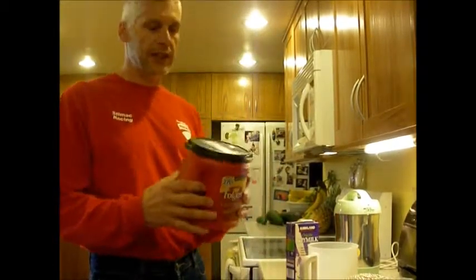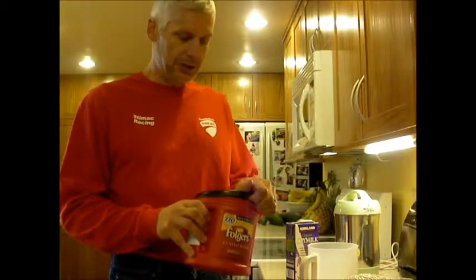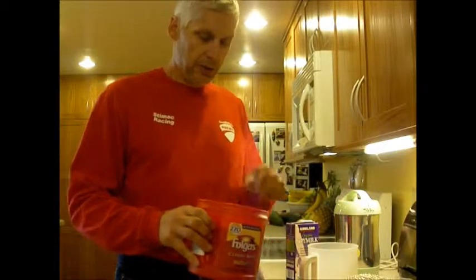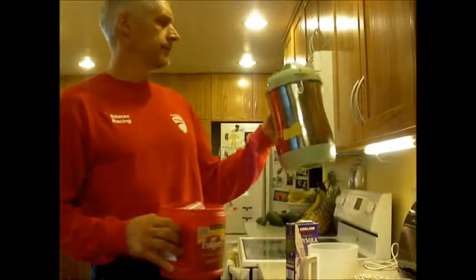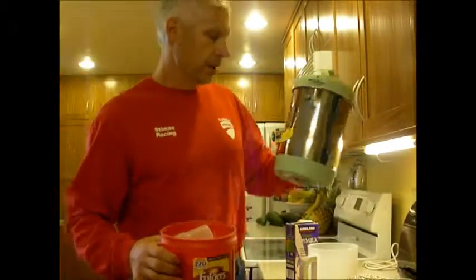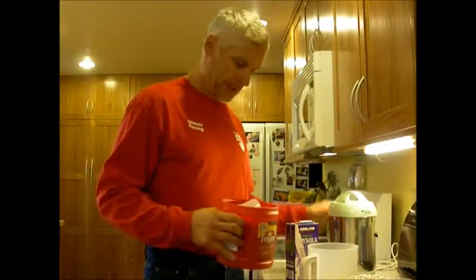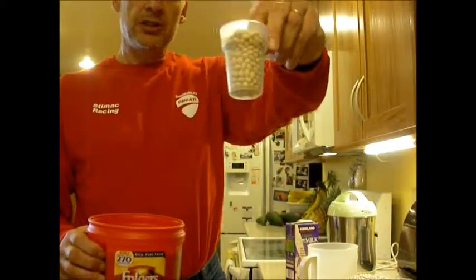We reused an old coffee can — hundreds of them at work, because the shift workers like to drink our coffee on night shift. So to make the soy milk in our Joy Young soy milk maker, it takes just one scoop, and it comes with the package.